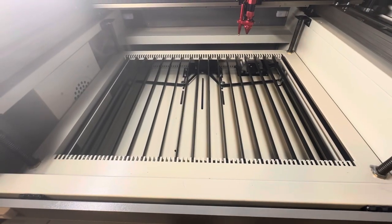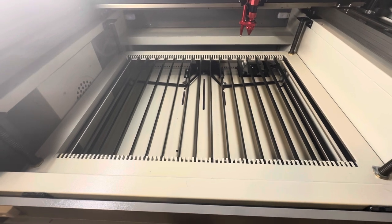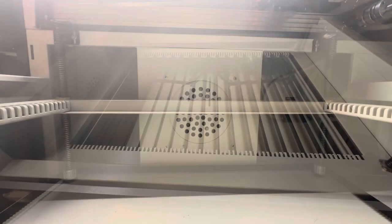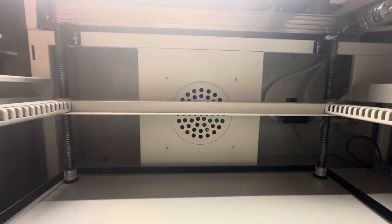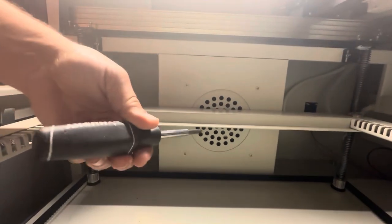Then remove as many of the knives as you feel you need to in order to get into the screws with a screwdriver — I usually take out about this many. Now with the knives removed, you have full access to the four screws that hold the mounting plate and fan on. Using a Phillips head screwdriver, go ahead and remove all four screws.